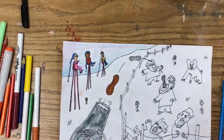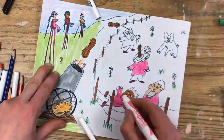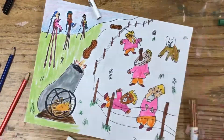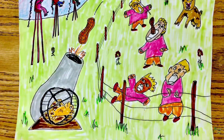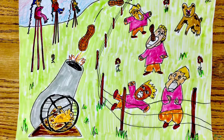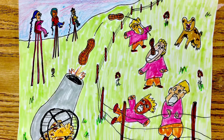Now it's time to color it in. Start in the top left and work your way down to the bottom right so that you don't smudge any of your colors. Pretty soon you will have transformed your pencil drawing into a comic-style drawing or an illustration. Now it's your turn, so have fun!